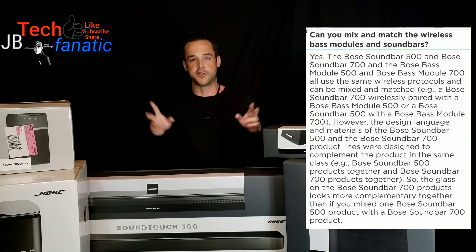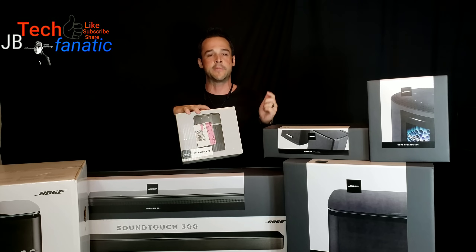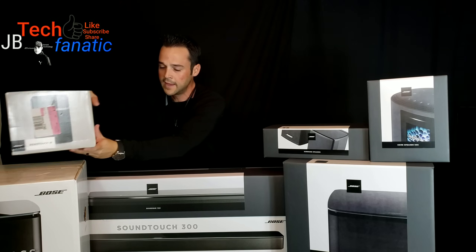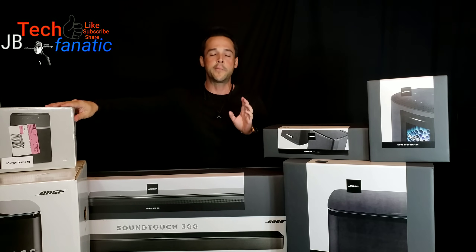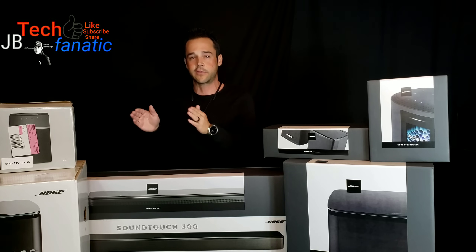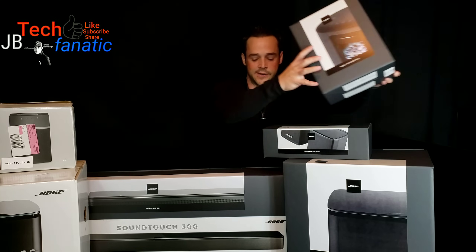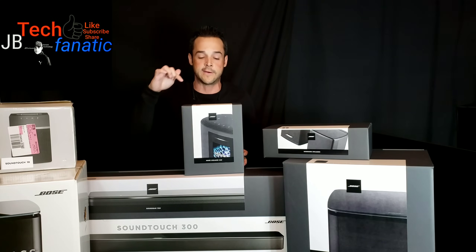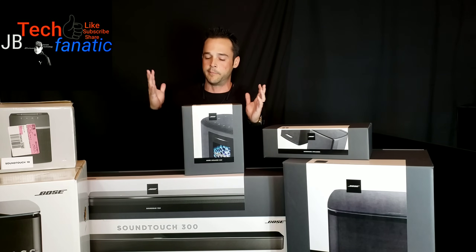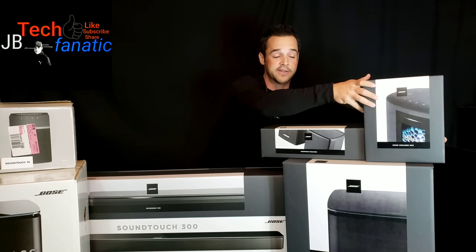The next piece is the multi-room audio. Last year we did the multi-room setup with the SoundTouch 10 — they had several models going up to about $500. Those will continue to be made but are only going to work with the 300 series. For the 700 series this year, they came out with the Bose Home 500 speaker. It's a beautiful speaker, it sounds amazing and really looks nice.